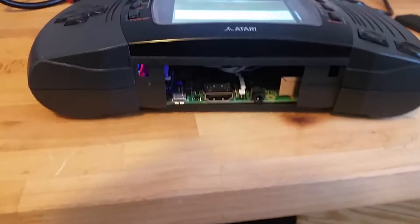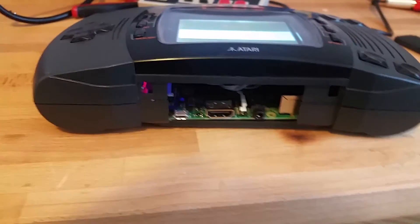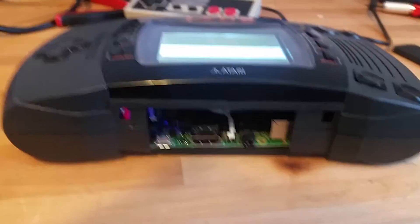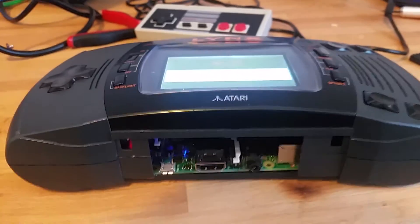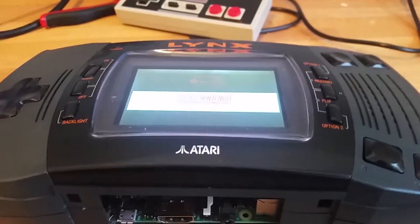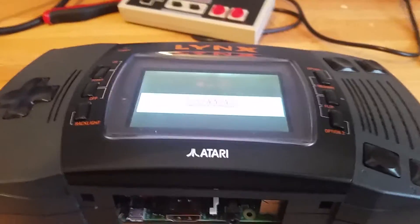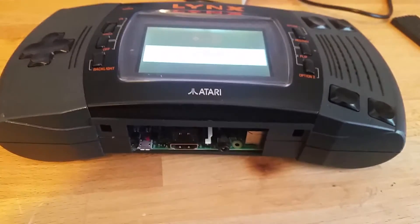Some more technical details: it's a Raspberry Pi 2 — I chose that just because it's faster, it runs more things, and since I'm going to be able to use it externally I figured that would be great. Obviously I have to have controllers with more buttons — the Lynx doesn't have enough buttons to really run a lot of the Super NES stuff with shoulder buttons. You really need external controllers for that.